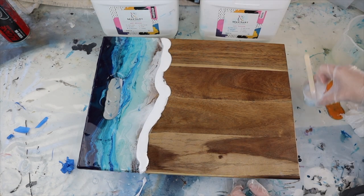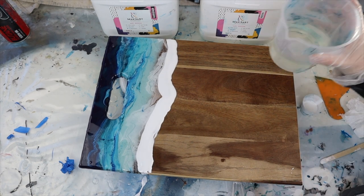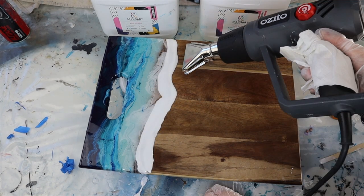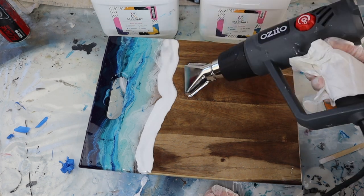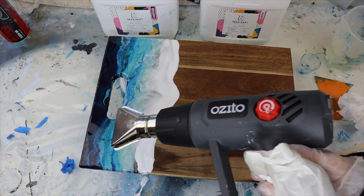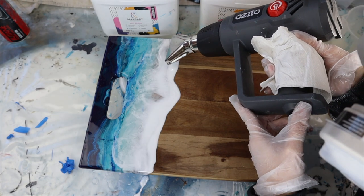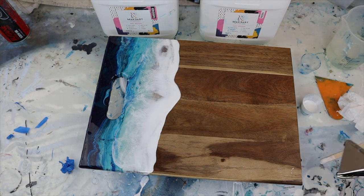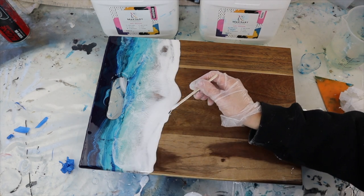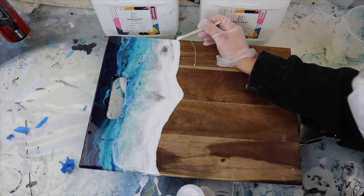If you get resin anywhere you don't want it, just get some paper towel and some alcohol and wipe it off. I have to admit I was too heavy-handed with my first pour of white — I should have done half that amount, because as I went to blow it, it was harder to separate and covered a bit too much. Go half — don't use as much white — because when you start to blow it, it really does spread out. It took quite a lot of effort to get it to separate, but it did happen and it was really pretty. I kept going and getting the wave how I wanted, though I find this can be a little challenging trying to make something look natural.